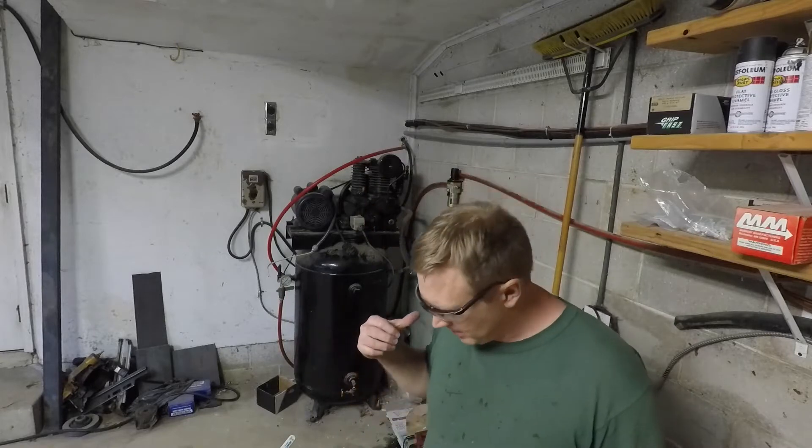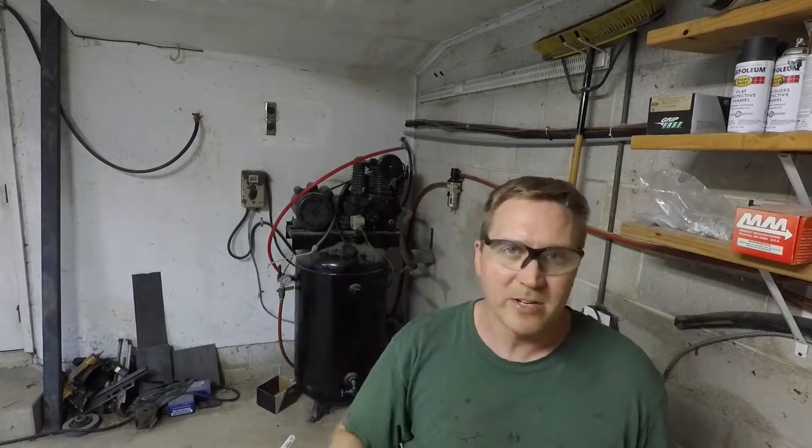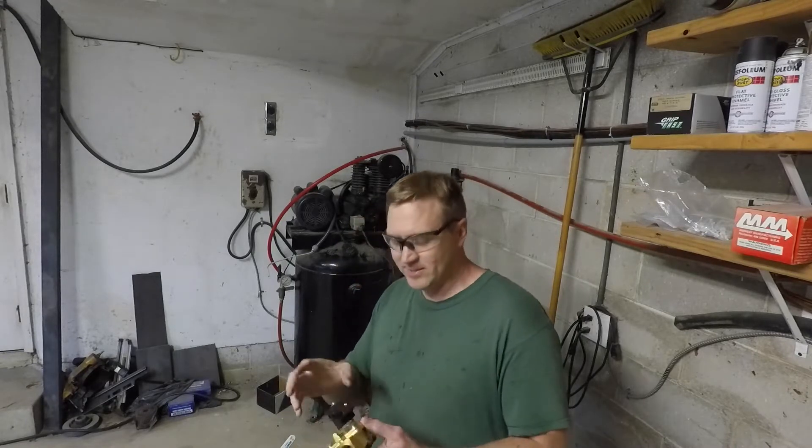Hey, welcome back to Dirty Shirt Workshop. We're down in the garage instead of the shop, which is a little weird, to take care of something I've actually wanted to do since I was doing siding on the shop — which is this. No, it's not getting cancer and reproductive harm. It's this.